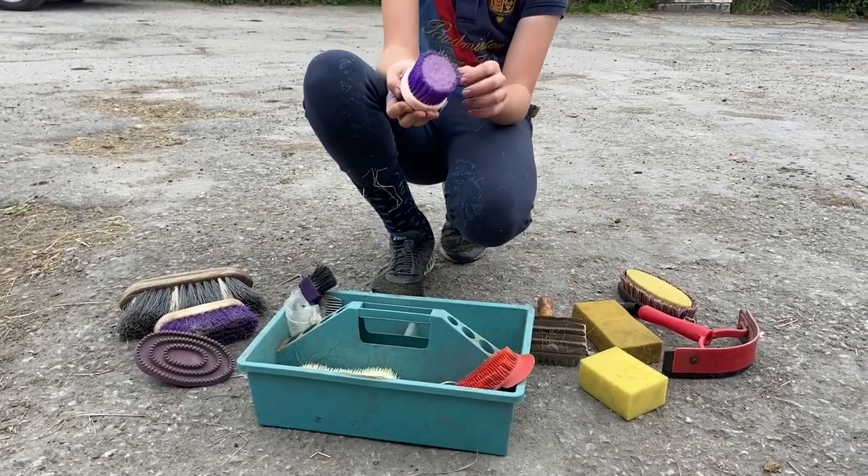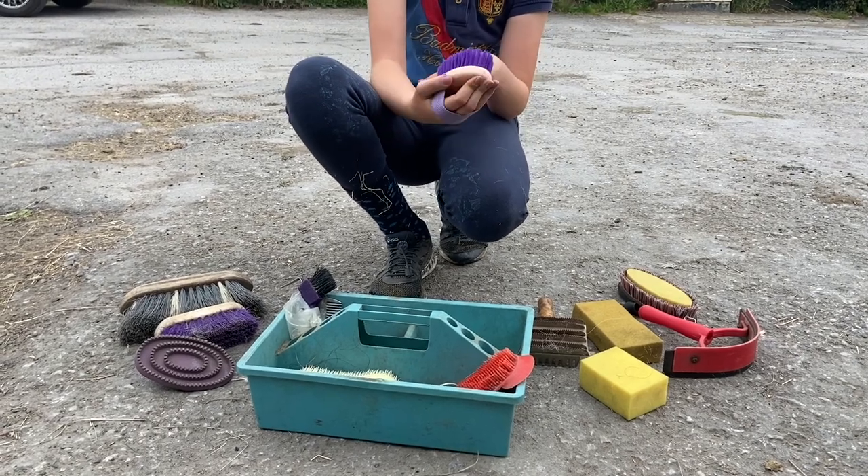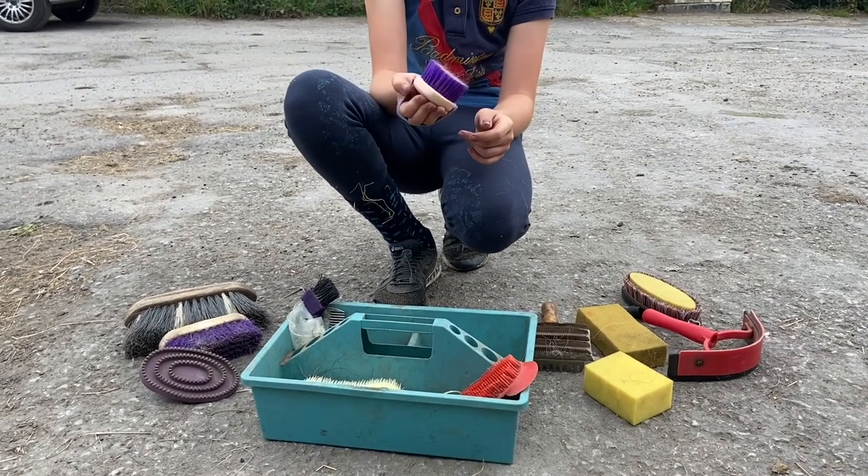Next is a body brush — this is a very small one, and this is really good for stabled horses just to get them all nice and clean.